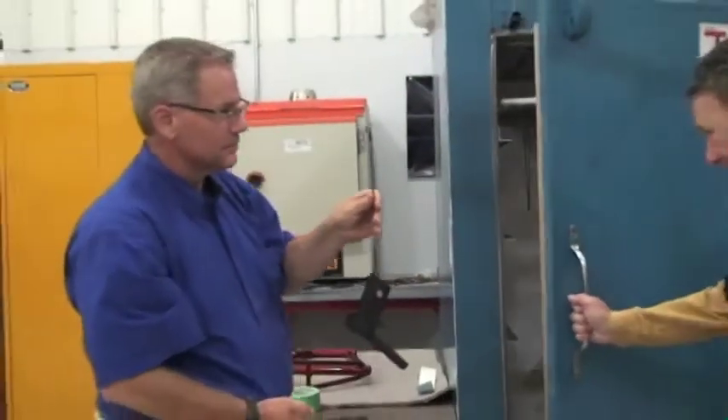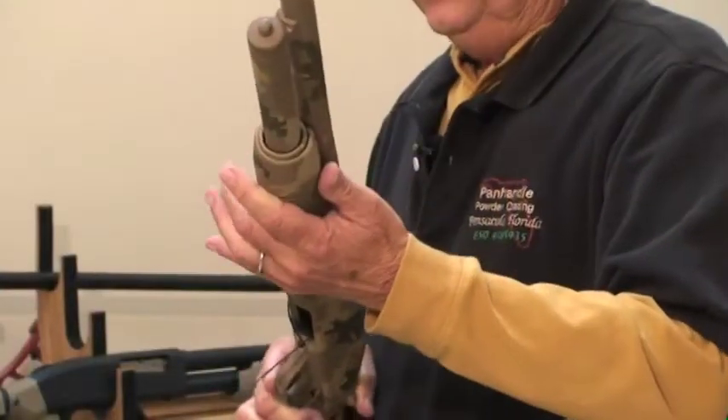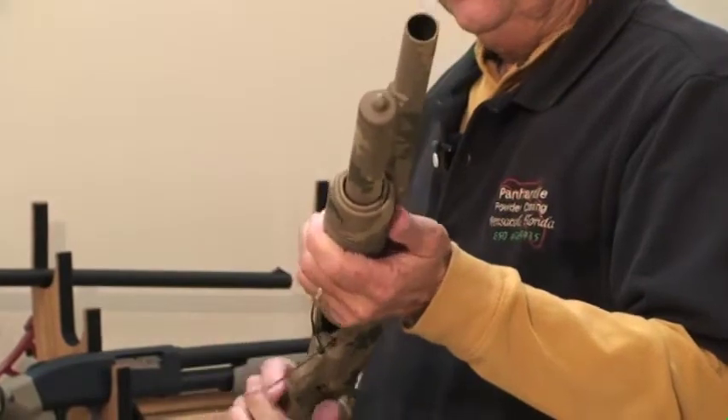Good morning, everyone. Today we're going to show you the technology on how to make your old gun look new again. Tell me a little bit about what y'all did to this gun. Well, on this particular gun, we use a digital pattern.